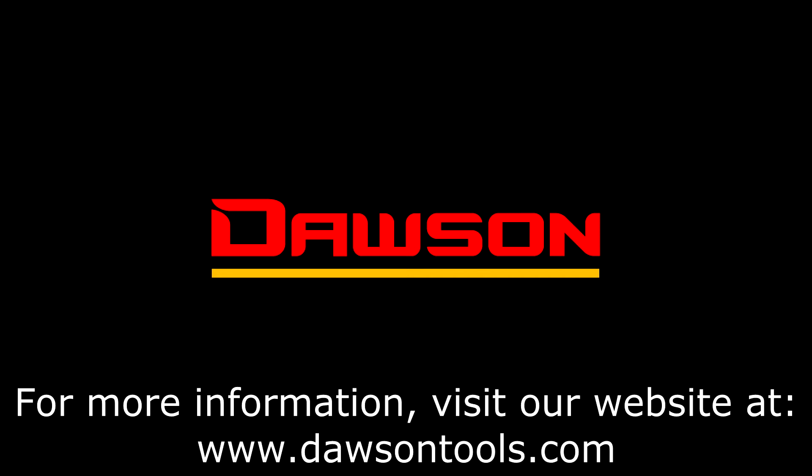Thank you for watching this instructional video on the DSM-170. For more information on this and any of our other products, please visit our website at www.DawsonTools.com.